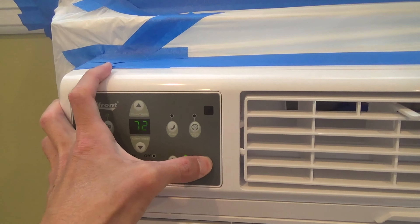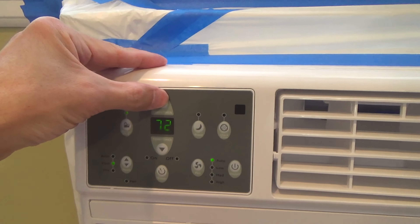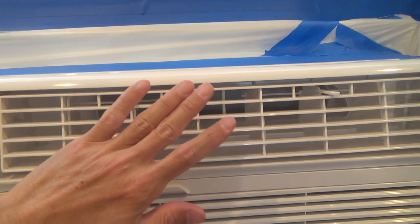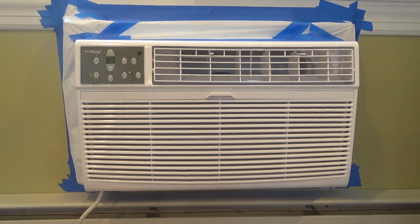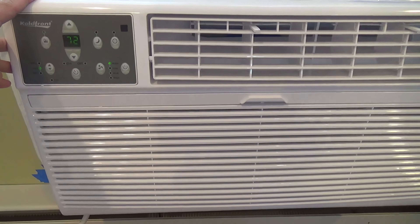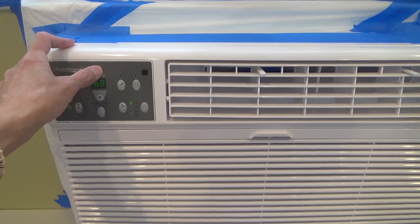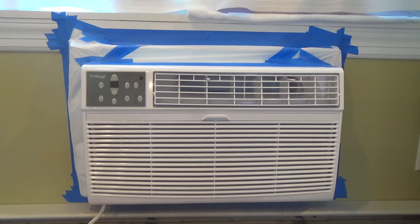To turn it on you hit this button here, and you can adjust the temperature here as well as the different lights here. I think it's a nice air conditioner for some medium-sized rooms.